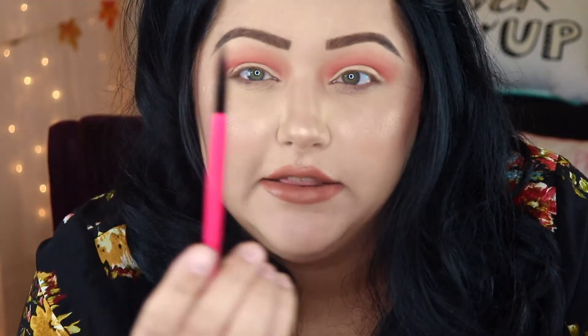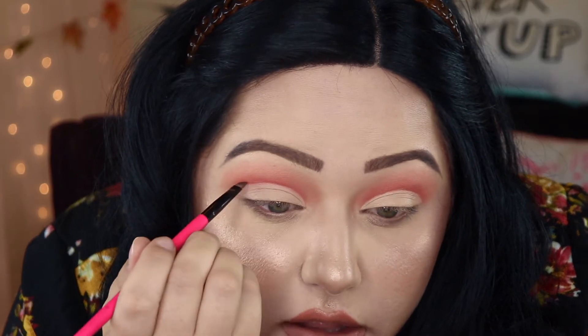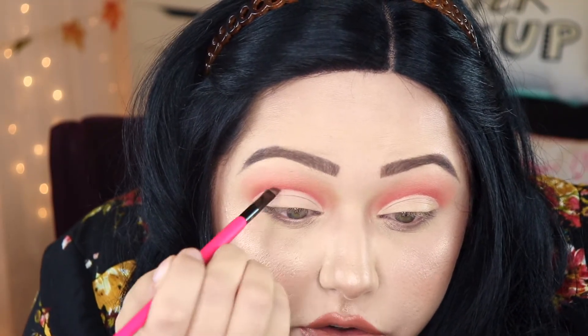Now I'm going to take a really thin brush, also by BH Cosmetics from their festival brush set — it's super thin, like a liner brush, but I like to use it to carve out my cut crease. I'm going to go back in with that Sokoto color and just lightly carve back out that pinkish-red color to define the cut crease and clean up anything that transferred or looks messy.